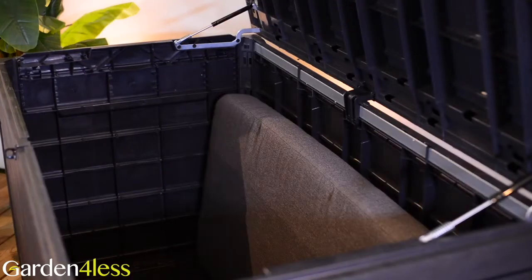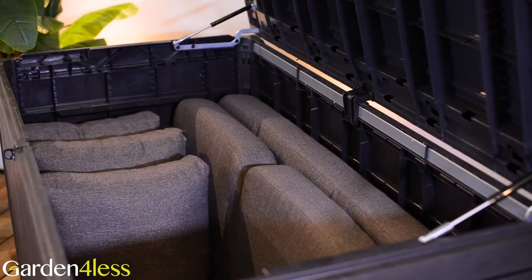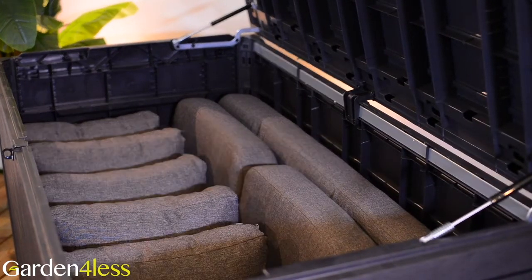You can store all of these cushions in the Ontario storage unit by Ketter, apart from the longest one, to keep them protected and out of your way during the winter months.